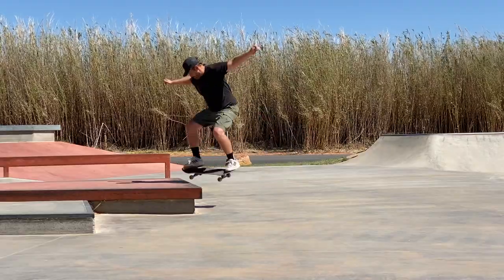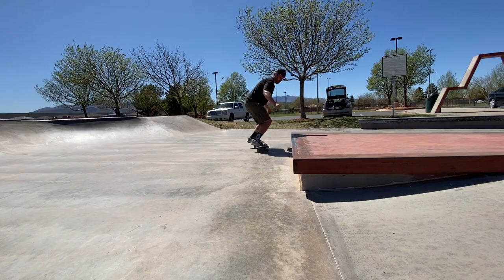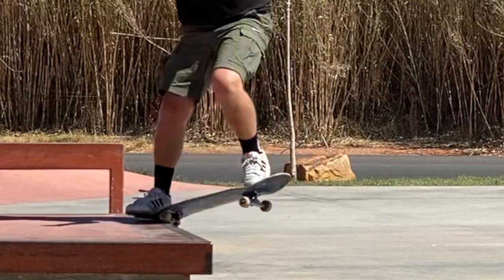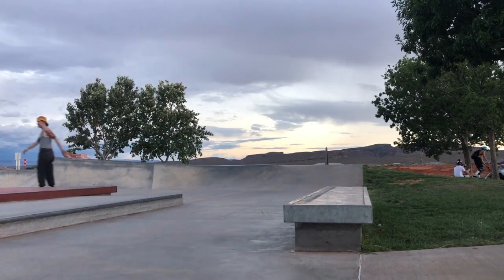I was able to get out more consistently with Ben DeGros's technique — it's simpler to come parallel and think toeside nose grind. But you feel more limited; you can't hold the trick as long and don't feel as much control. With Jamie Foy's approach, when things go right I feel more solid and locked in. The Ben DeGros way does need a lot of wax, and because the board swings out it almost feels like a ticking time bomb — get in and get out.